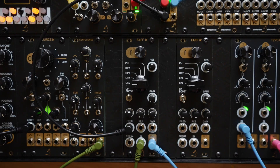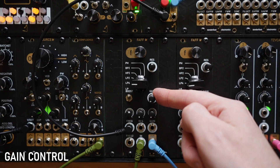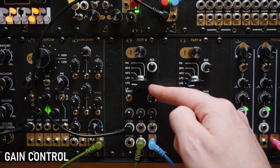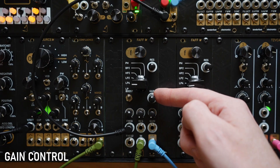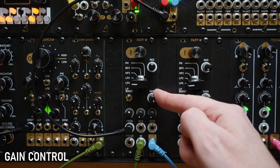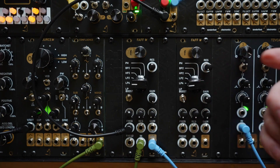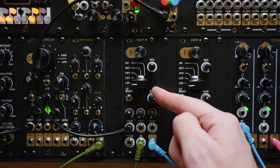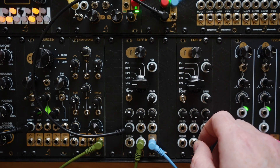To start off we'll look at the gain dial, as this is an easily overlooked feature that could cause some concern if you come to use the module and find you have no output. Turned all the way off there will be no output at all. Unity gain comes in at around the midpoint of the dial, and everything to the right of this is positive gain, amplifying the input signal. On the back of the module is a jumper to select whether you wish to add diode clipping to this positive gain for some nice overdriven sounds, or deactivate this to allow you to amplify the signal further towards the power rails. For now we have the diode clipping activated.